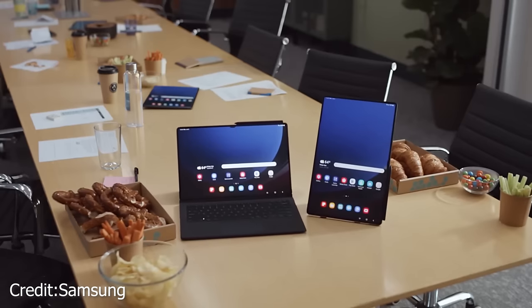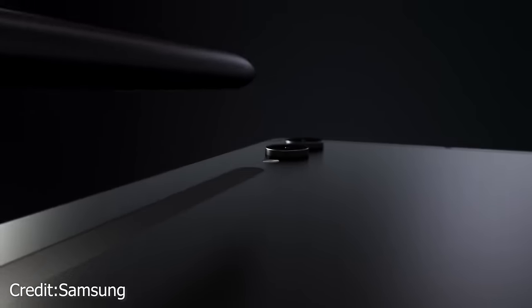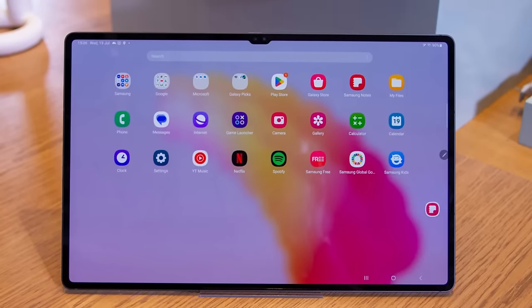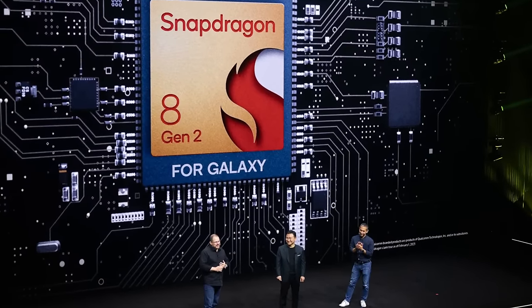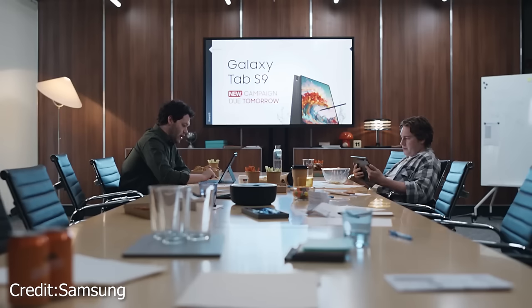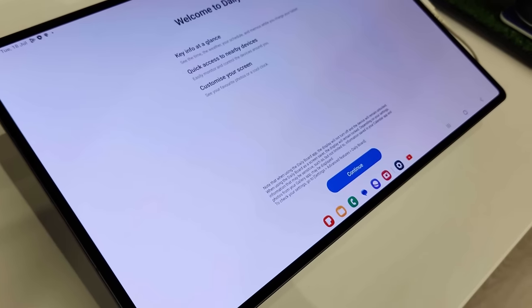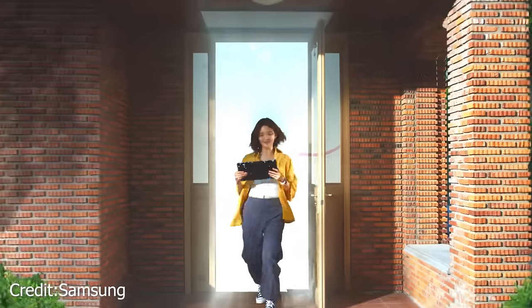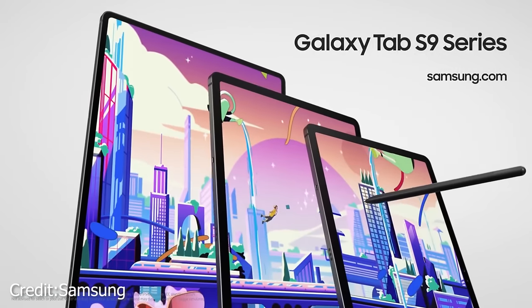While the design may resemble its predecessor, the Tab S9 Ultra comes with a fantastic upgrade: full IP68 water resistance. This means you can use it with peace of mind knowing it's protected against dust and water splashes, surpassing even the iPad in this regard. Underneath the sleek exterior lies the Snapdragon 8 Gen 2 for Galaxy, a custom variant of Qualcomm's top-end processor designed exclusively for Galaxy devices, delivering exceptional processing power and smooth multitasking.